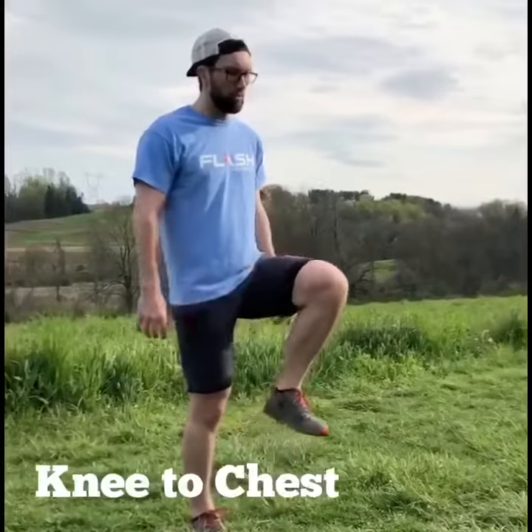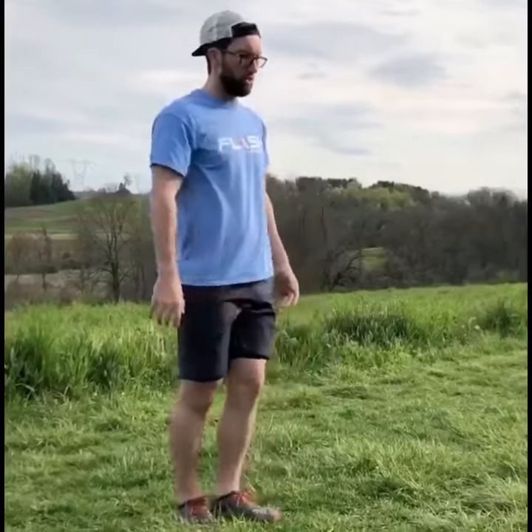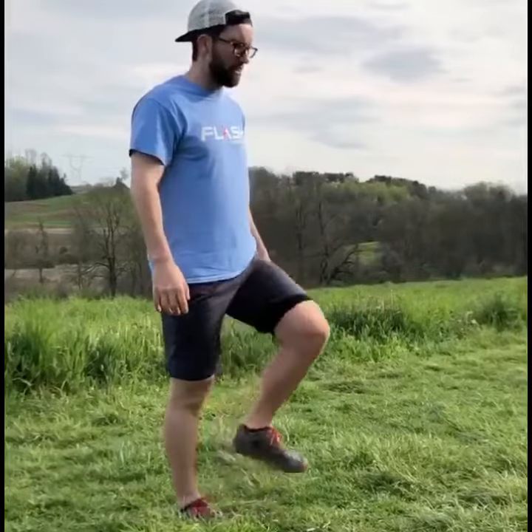Next one here — knees towards your chest. Bring your knee up as high as you can, grab your knee, two to three second hold towards your chest. Up as high as you can. Repeat about ten times on each side.